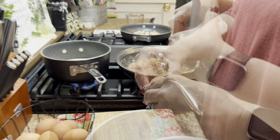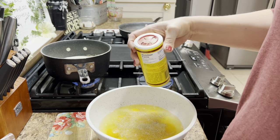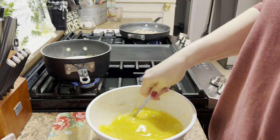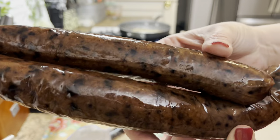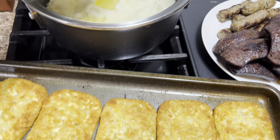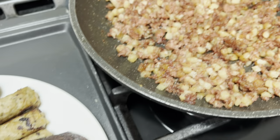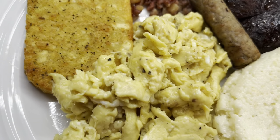For my cheese grits I do half water and half heavy whipping cream with a little butter and salt — just the way we like it. I put all my eggs in a bowl with whatever seasonings you choose; I use Cavenders and Nature's Seasoning. I scramble those and set them aside so I could cook this blueberry sausage. I thought it was going to be sweeter but I'm glad it wasn't — it was just right. There are the hash browns, the grits, both sausages, and the corned beef hash and eggs. By far one of our favorites.